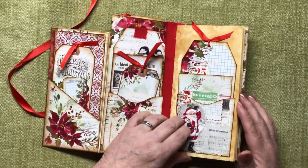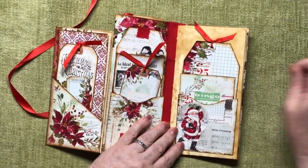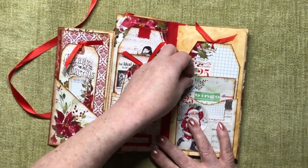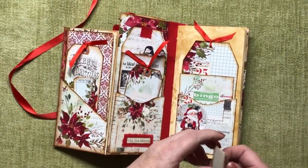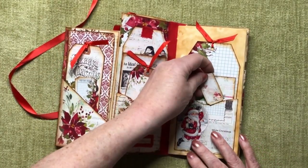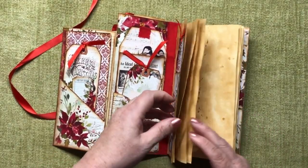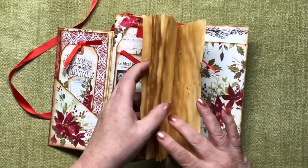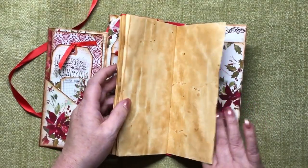Here we've got the start of the actual journal part of it, and we've got a pocket on the front and a journaling card and another long tag with some ribbon on it and a couple of tickets. Then we have the journal with this beautiful coloured coffee-stained paper - it's gorgeous.